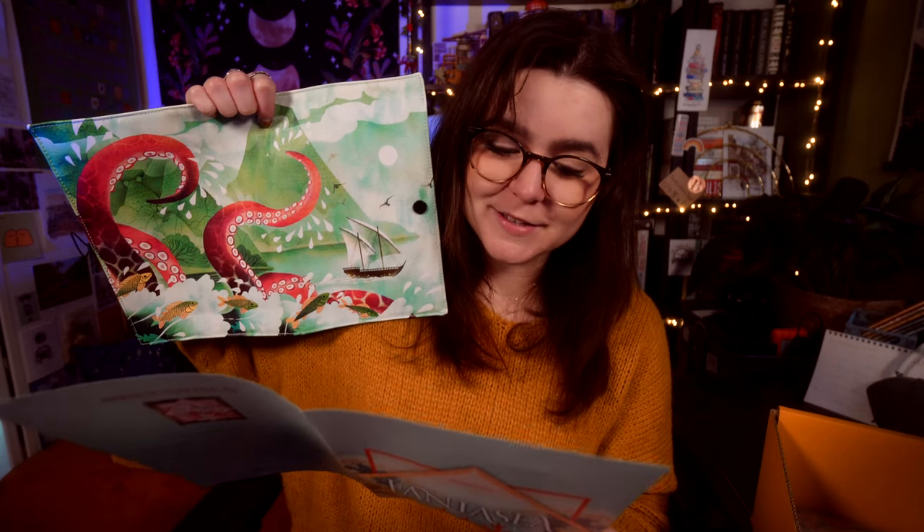We have a book jacket — ta-da! This has got a kraken on it, I think, and a little tiny ship that stands no chance against the kraken. This is the Kraken in the Deep book jacket designed by Pao Hami, and this is inspired by The Adventures of Amina al-Sarafi. I'm enjoying the colour scheme for this box — it's very pretty.